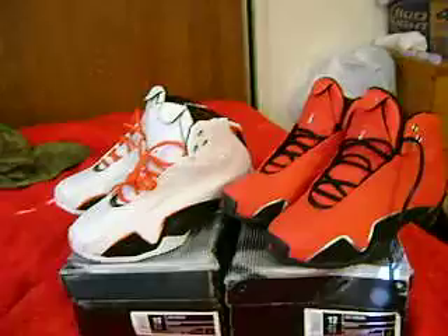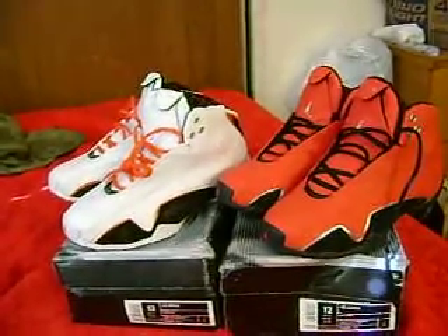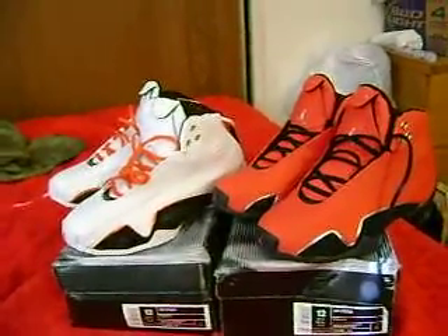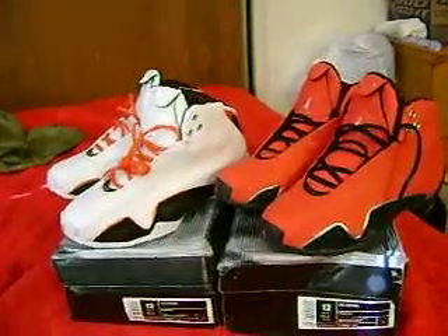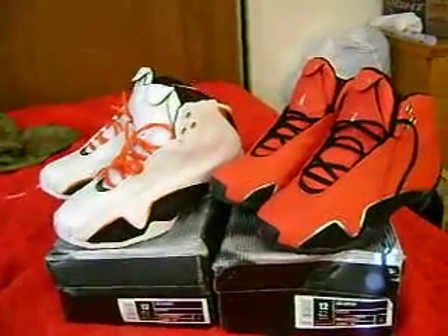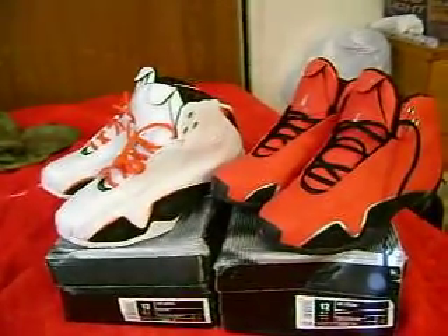AJ21. Real clean. I never owned a pair of 21s. Like I told y'all before, I stopped buying Jordans at like 13, 14. So I'm really, really impressed. If this replica shoe is any testament to what the real 21 is like, whoever owned real authentic 21s got to be happy, because this replica shoe is a raw ass shoe.